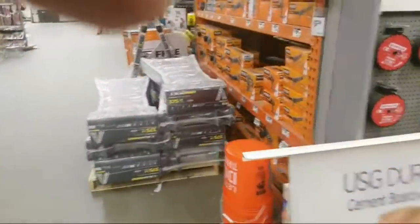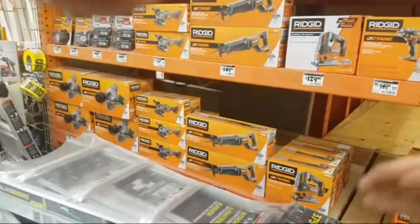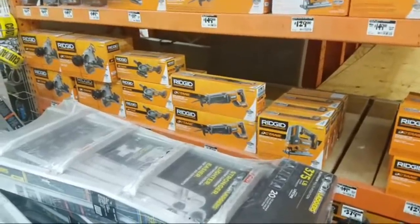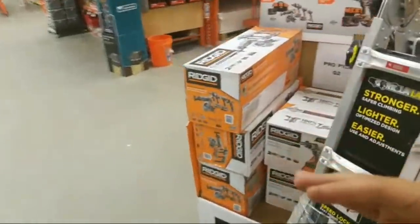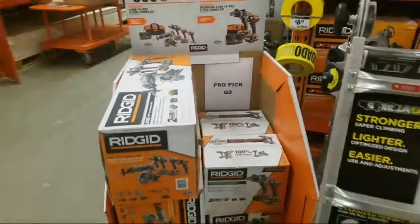Hart is going to be coming out with screwdrivers, hammers. I think they're coming out with a lot of hand tools like wrenches and stuff like that. I don't know how they're pricing them — I don't know if they're going to put them at a premium above Milwaukee, because they have their wrenches and hand tools now. We'll have to see.